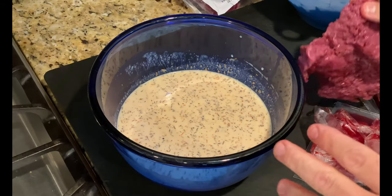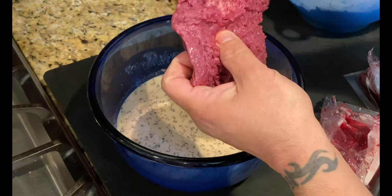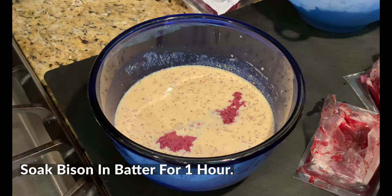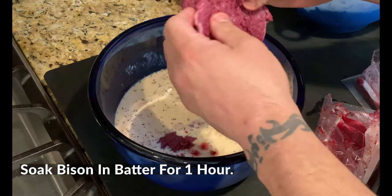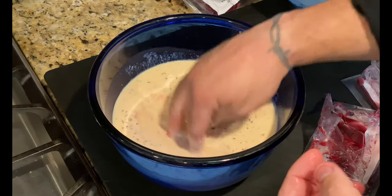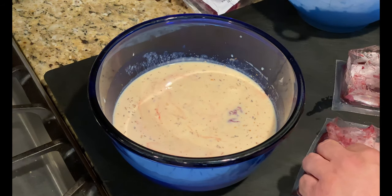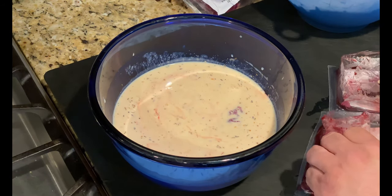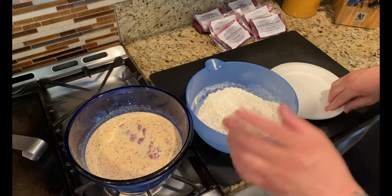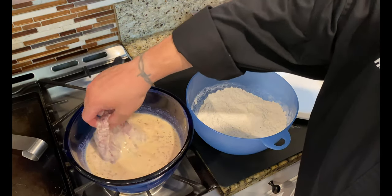Time to add the cube steaks into our batter. Take them out of the package, unfold them, and they go in there just beautifully. I'm going to let these guys soak for about an hour — I want the eggs and buttermilk to really add some flavor and soak in a little bit. We'll push those guys down, let them sit for an hour, and then it will be time to get them into the chicken flour, into the oil, and make some beautiful chicken fried bison steaks.